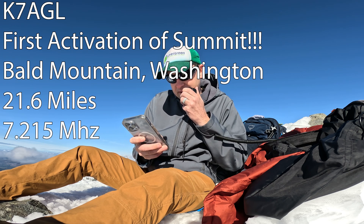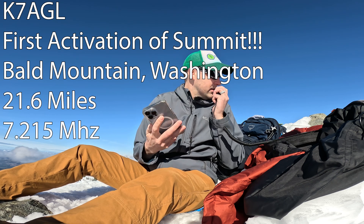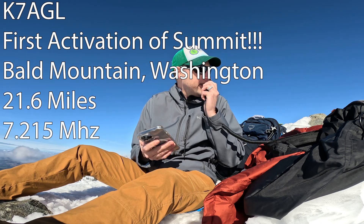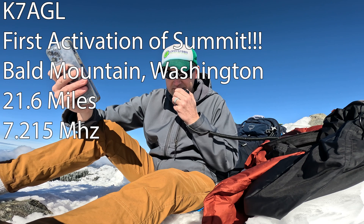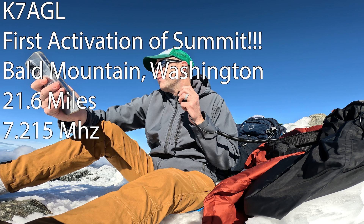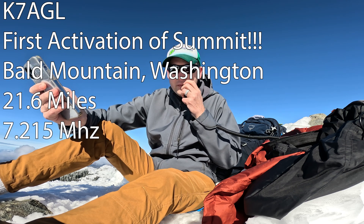I got Kilo 7 Alpha Golf Lima from Lima Charlie 141. QSL? QSL, QSL — your signal is 5-9. Copy that, and you are also 5-9 down here on Silver Star. Thanks for the summit to summit — I saw the spot come up. I have really spotty cell phone service and all of a sudden I got a bunch of updates coming through, so I'm glad I got to do it. Have a great activation, take care. Yeah, absolutely, glad you got me — thanks and 73. 73.